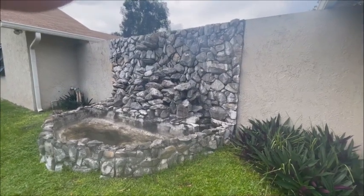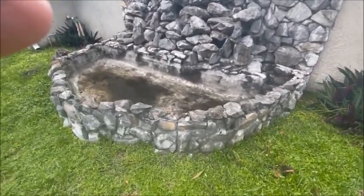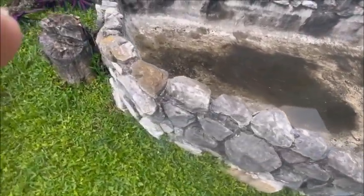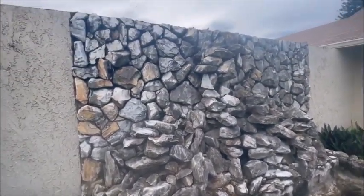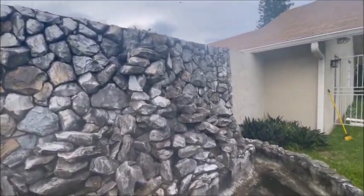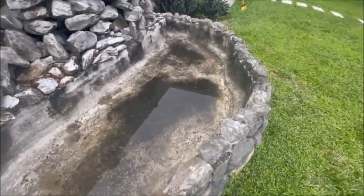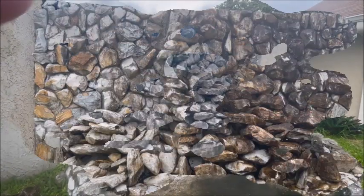Our next mission is this waterfall. We're going to be cleaning it up with some chlorine like you put in the pool. We'll spray all these stones and all this grout with the chlorine. The bottom here we're going to have to clean out.